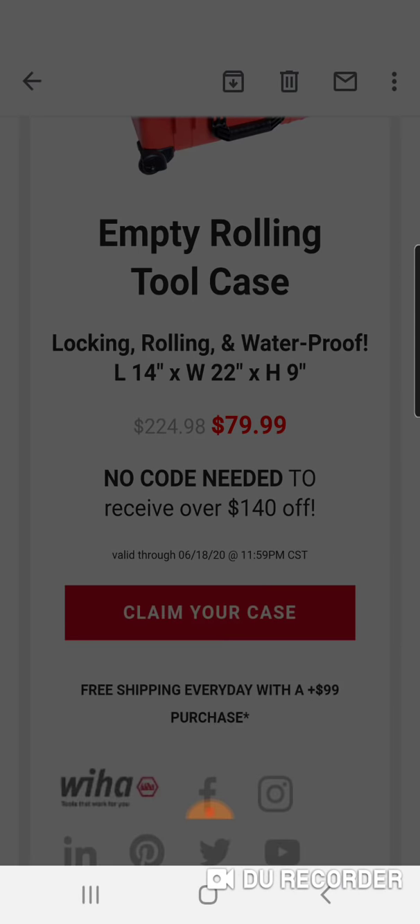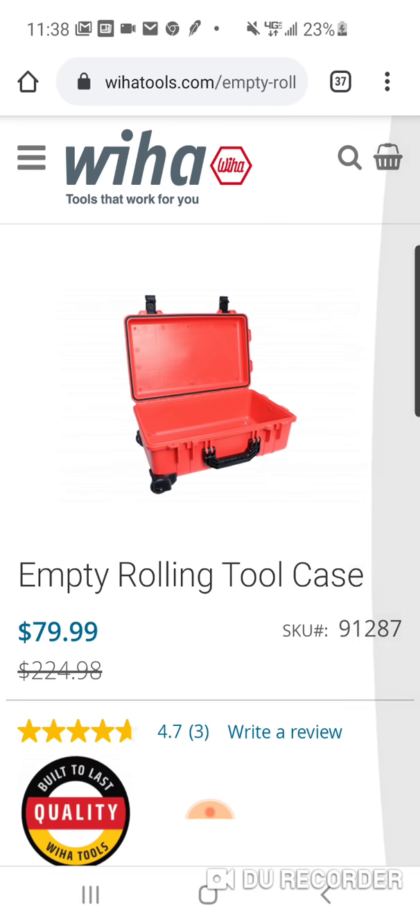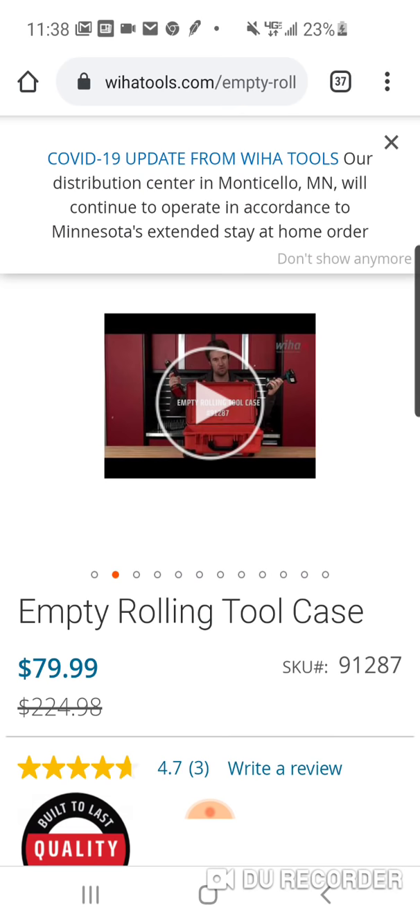I'm going to claim my case. All right, we'll take a closer look, see if there's any more pictures. I don't know if there is. Oh wait, we got a little video here.